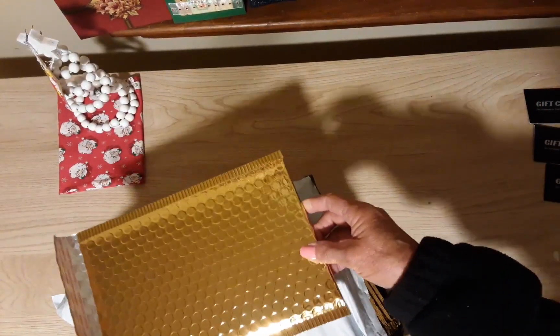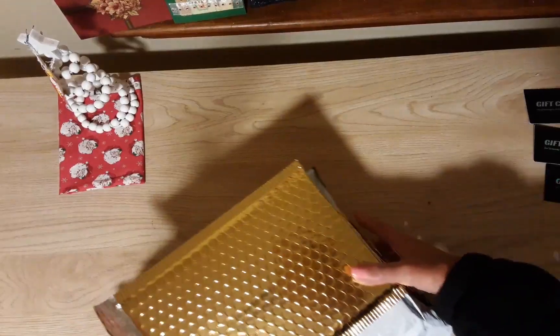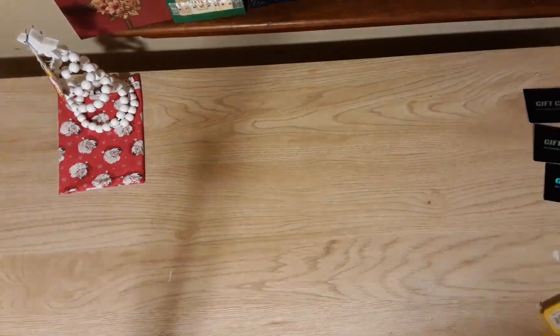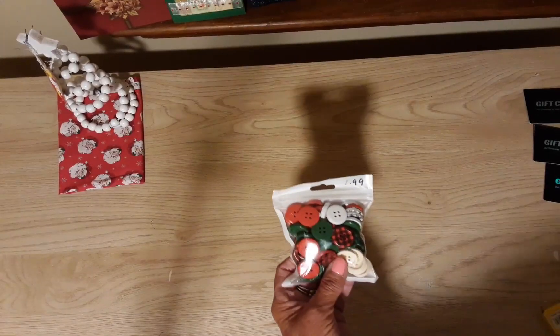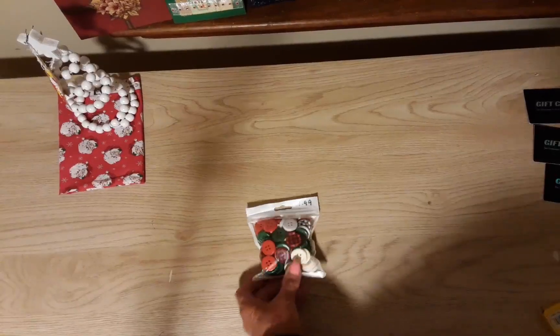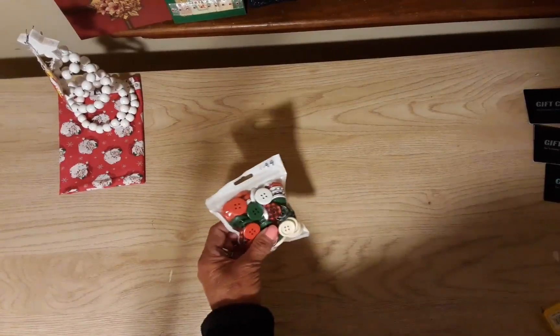I got these Christmas buttons and they were $1.99 — there's a hundred of them in there.